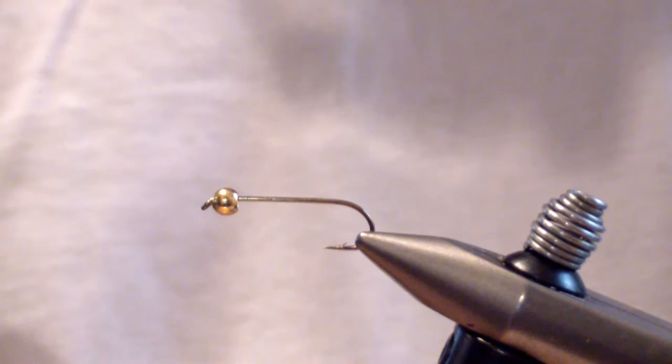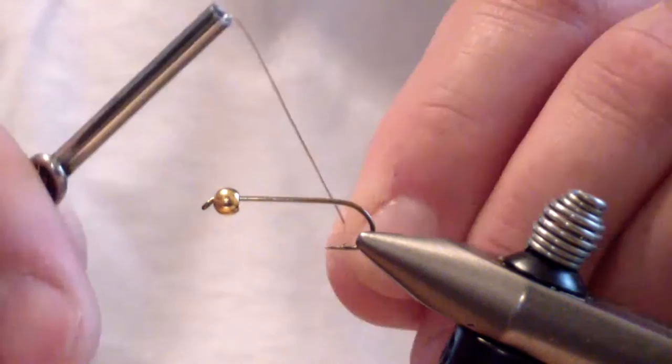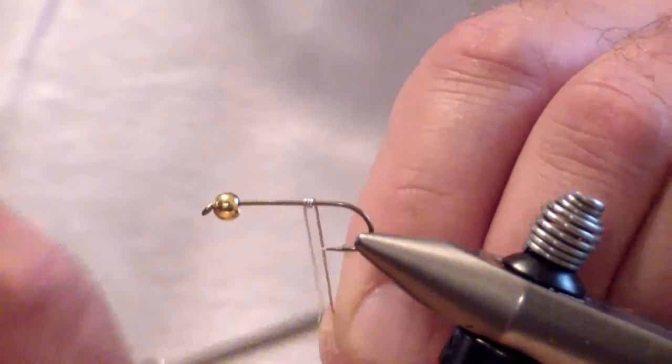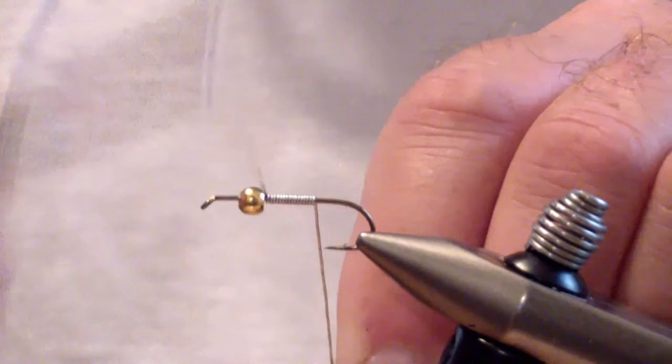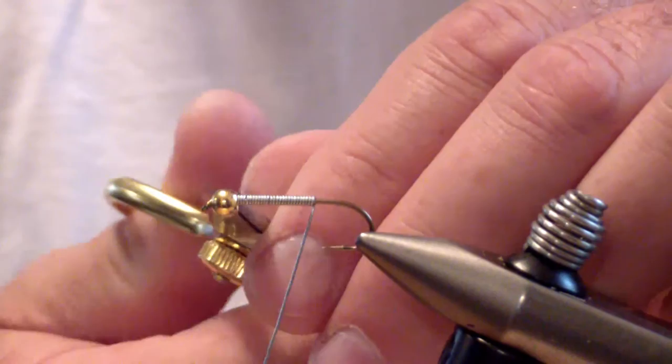Start off with a size 10 standard streamer hook and a gold tungsten bead. You're going to begin by wrapping an underbody of lead wire, starting at the point of the barb and wrapping all the way forward. This is a heavy fly that requires no split shot to fish — it's down fast and stays where you put it.